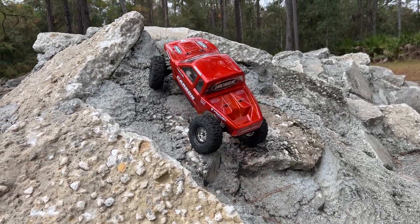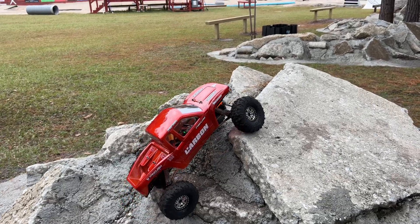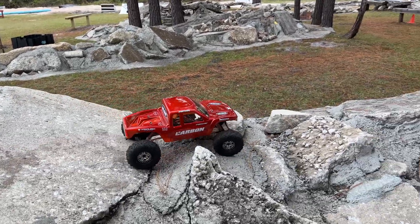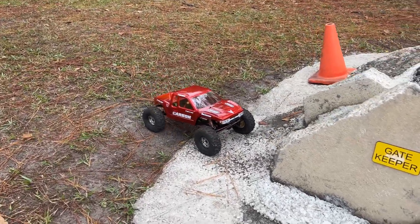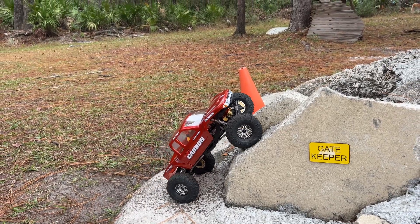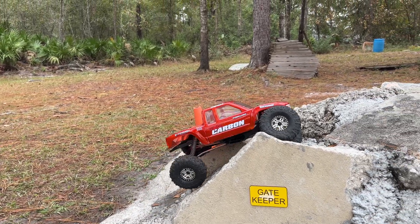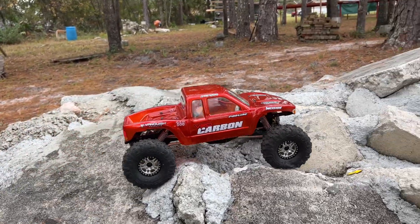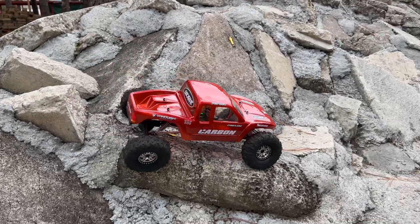All I've run on this truck so far has been the Trenchers by Proline, and the Trenchers have been absolutely fantastic. I'm expecting the same out of these right here, because the Megalithics are mean. These are some of the most incredible tires out here, and the crazy thing is it's the same green compound that J-Concepts has been using on pretty much all their tires, including the Ruptures. It's the same green compound, so I guess tread pattern matters.